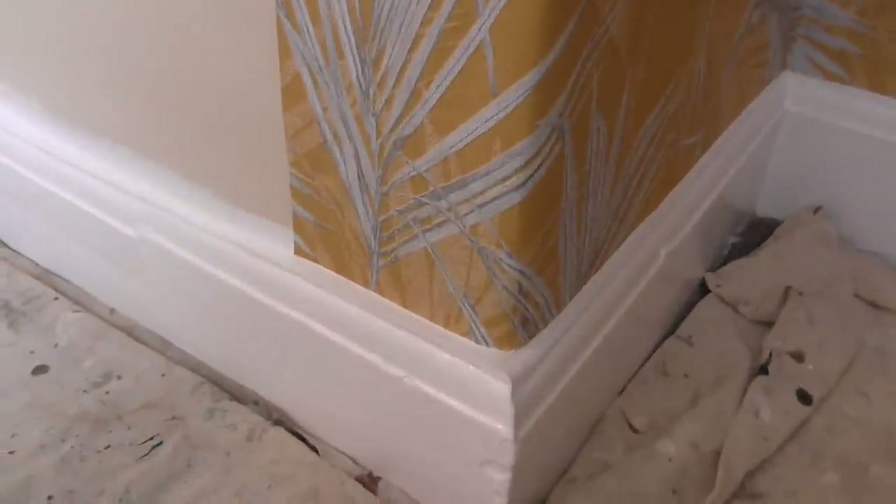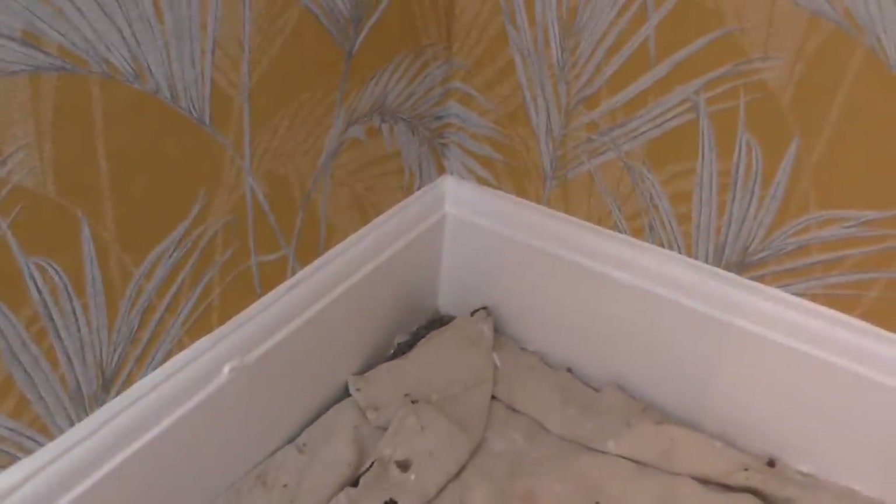Not bad — but then again, I am a professional decorator. Next two bits are easy — just two lengths, one, two, which then leaves me a return straight into the corner — done. And I'll have a little bit of a return on that as well. Then I've just got that flat bit to do, which is easy.